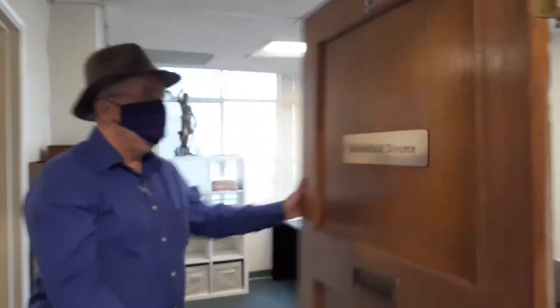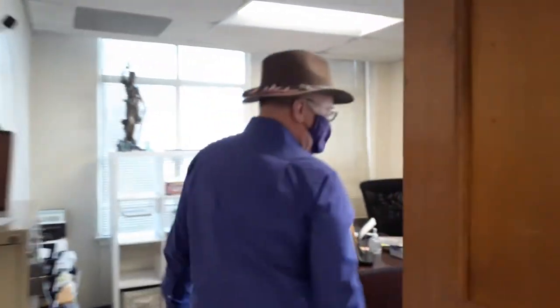Hi, this is Victor. Today we are at Bakersfield Divorce and we're going to do a little card trick. This is Brie. Say hi Brie. Hi.